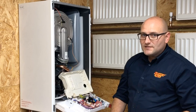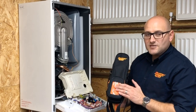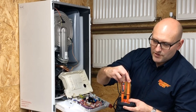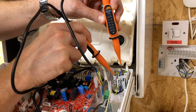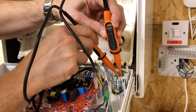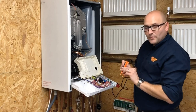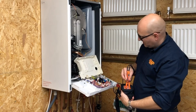Now I've removed the fuse I can assume that it's safely isolated, but I must prove that it's safely isolated. To prove safe isolation I'm going to be using the Socket and See SP400 proving unit and the Socket and See VIP150 two-pole tester. The first thing we must do is use the SP400 to prove that the two-pole tester works correctly throughout its entire range. I'll then do the checks on the boiler terminals — checking from earth to live, from neutral to live, and finally from earth to neutral. We mustn't have any indication during any of these checks. We then prove operation of the VIP150 again throughout its entire range, and we're safe to continue with our power-off checks.